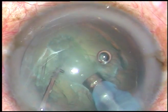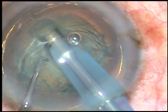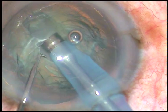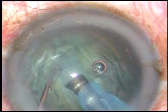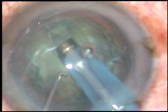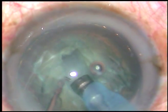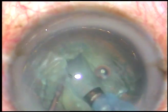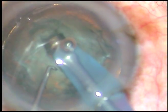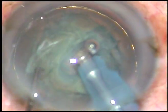Now making a trench — always apply ultrasonic energy when you are going forward and make the central part of the trench deeper than the two ends. The length of this trench is from the rhexis margin on one side to the rhexis margin on the other side.